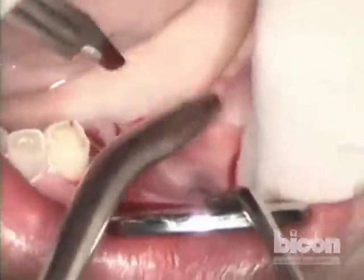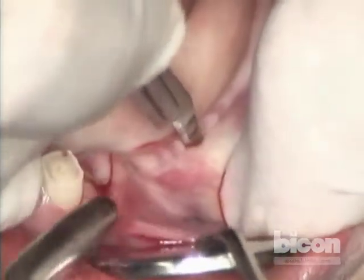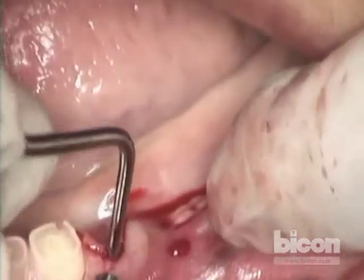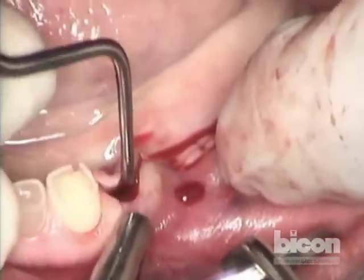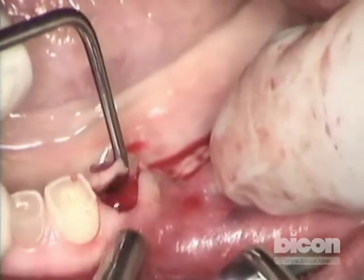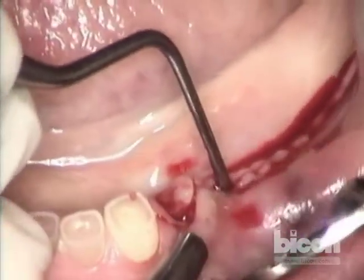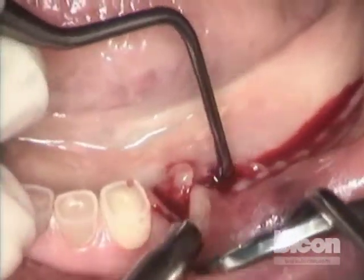We will start by making the incision at the first bicuspid, and in the area of the split we're going to make the same incision right into that crestal cut. That tissue, as expected, is very friable — it's only a two-week-old extraction. So what we will do is try to keep as much of it as possible, and we will use a collagen plug to close over.